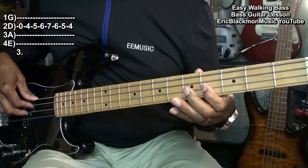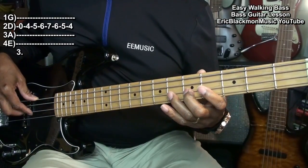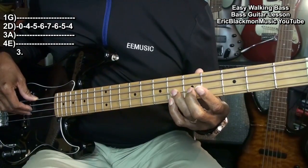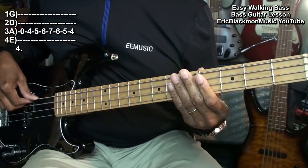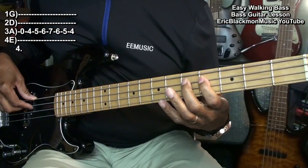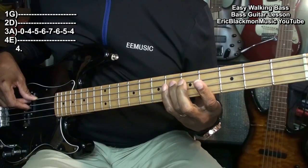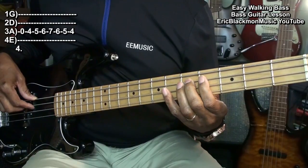Open, 4, 5, 6, 7, 6, 5, 4. A string. Open, 4, 5, 6, 7, 6, 5, 4. E string.